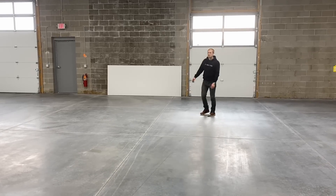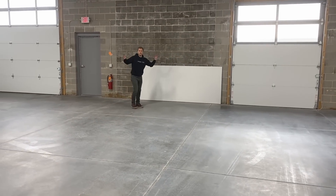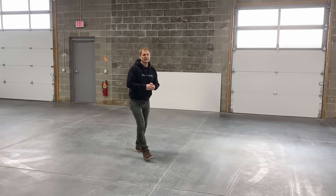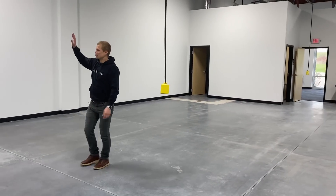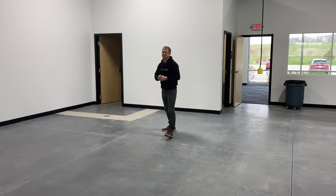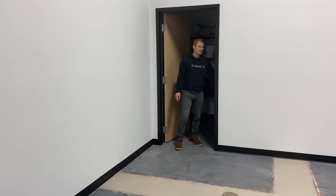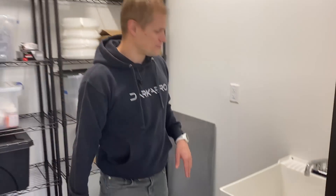This big piece of sheet metal is going to be a sign — we're going to have a big Dark Arrow logo on here. We haven't sent it to the graphics people yet, but it'll be on the front of the building so if you're driving by you'll know where it is. They partitioned this area off with drywall and stud walls — it's nice and bright now. In the back there's a little closet with a slop sink, so if you've got greasy hands you can come in here to wash off, and then the clean sink is in the bathroom.